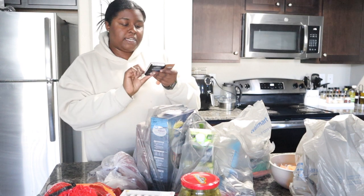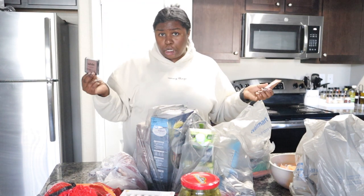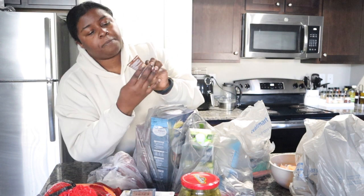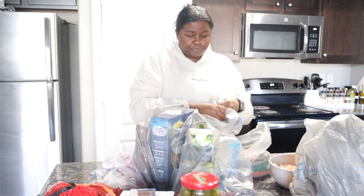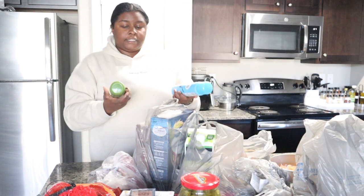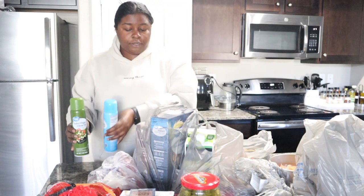Okay guys, I picked up the NYX Can't Stop Won't Stop mattifying powder in Rich because I want to use this as a contour. And I picked up the L'Oréal True Match Lumi glow lotion because I want a cream glow kind of product. Moving along, we picked up two of these spray oils — we picked up an extra virgin olive oil and a vegetable oil.